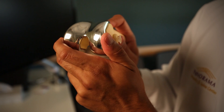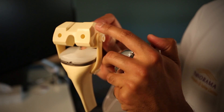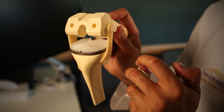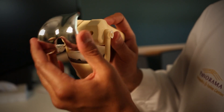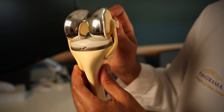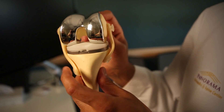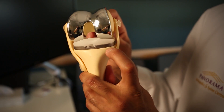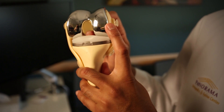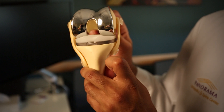The way we've done this procedure is we've made cuts at the end of the femur bone, removing the worn out cartilage, which then allows us to put this metal cap and essentially put a new surface at the end of the femur bone. So now instead of having worn out cartilage or exposed bone rubbing on the bottom half of the joint, we now have smooth metal and plastic rubbing together.